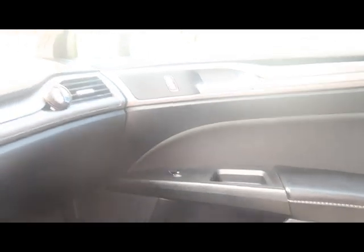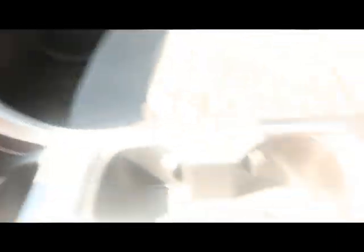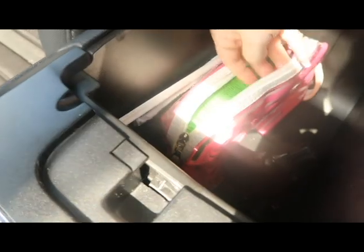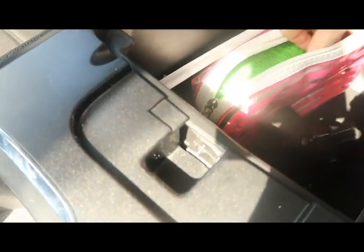I have cup holders right there. This is my car tour and I did buy some little things to make my car feel better. I do have some change right here in this little jar and a dongle.